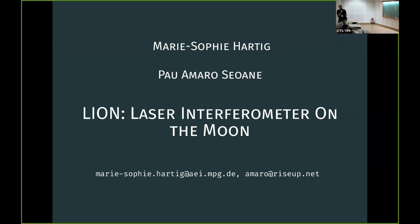Let's thank Marie-Sophie and Pablo again. Thank you for the opportunity, and let's move to the next talk.